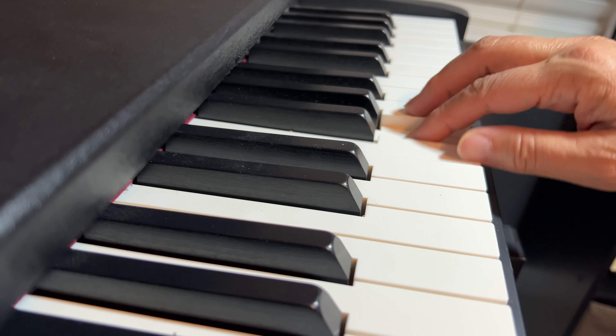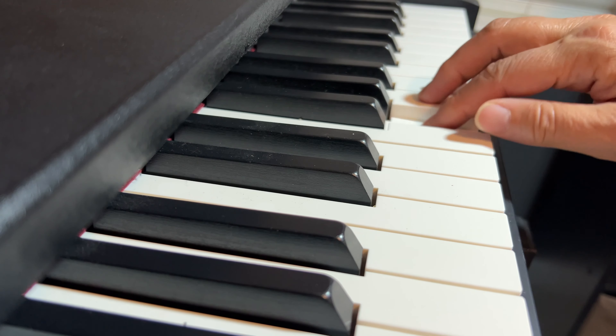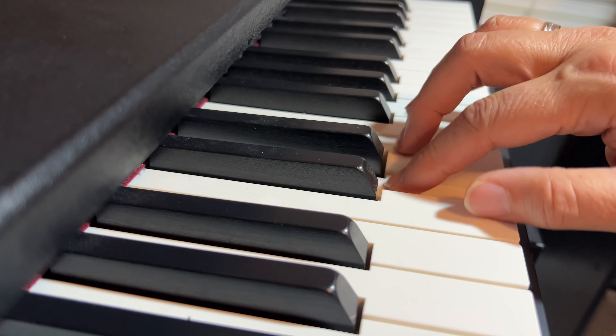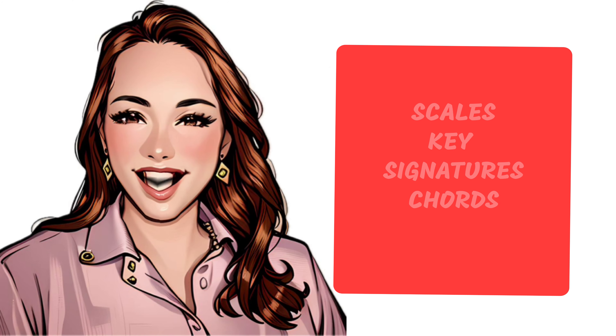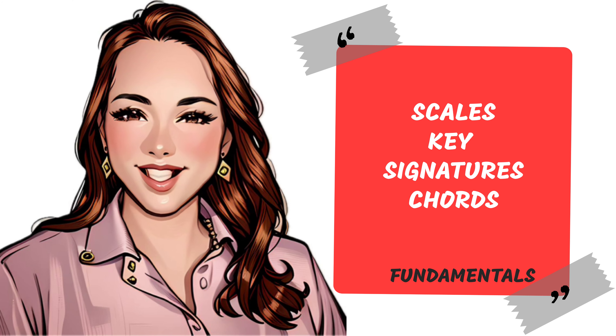One of the best things you can do to learn your songs more quickly is to practice your fundamentals like scales and arpeggios. Your songs are all built on specific scales, key signatures, and chords. Having a firm foundation and understanding of how these work will help you not only to learn the songs you've been assigned this year, but the many that you will play in years to come.